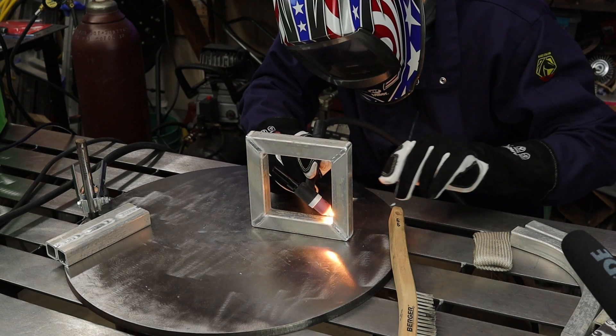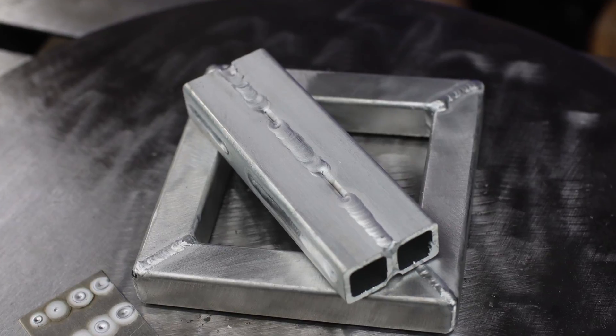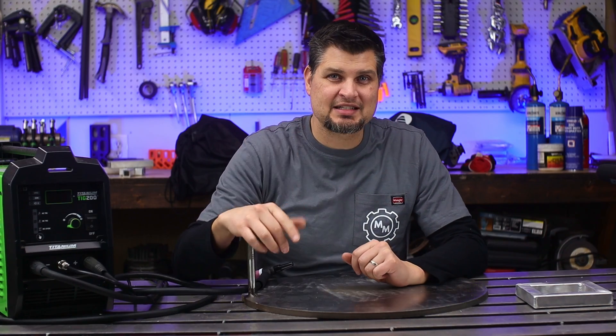I'm surprised no one's mentioned the noise yet — TIG welding on AC is loud. I was a little freaked out by it the first time I heard it, but that is totally normal for AC TIG welding. I'm Meg Master, subscribe and we'll see you next time.